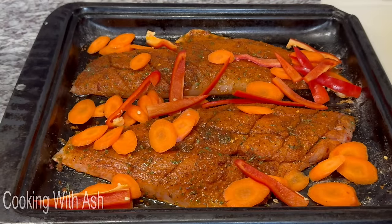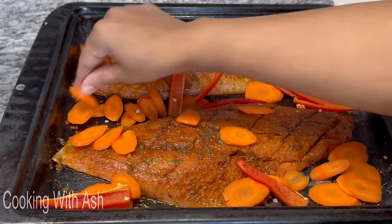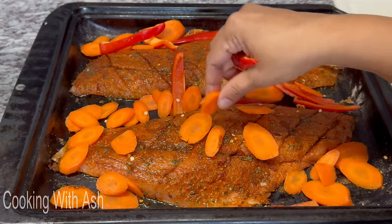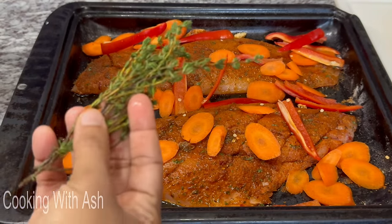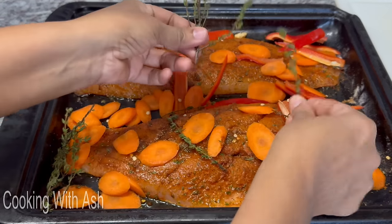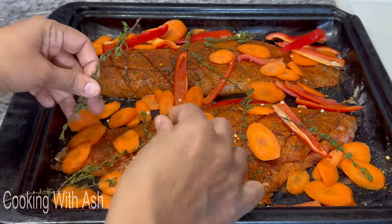Trisha, when you cook this you're going to properly enjoy it! Spread everything out so it can roast and bake nicely in the oven. I don't like my veggies overcooked — I like a little crunch — but that's a matter of preference. I'm also adding some fresh thyme leaves on top of the fish, and then we're dropping it in the oven.